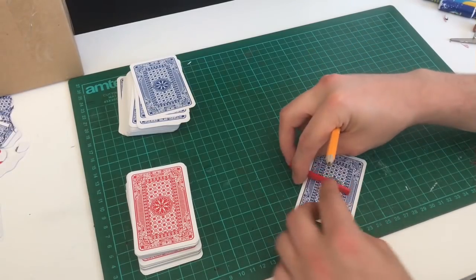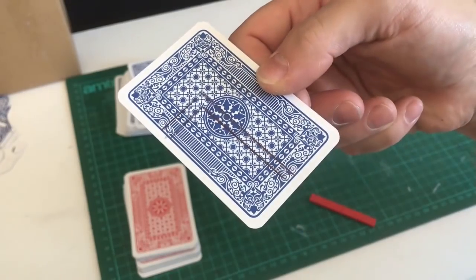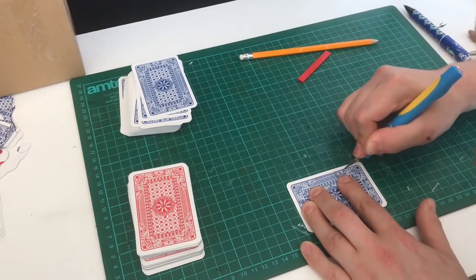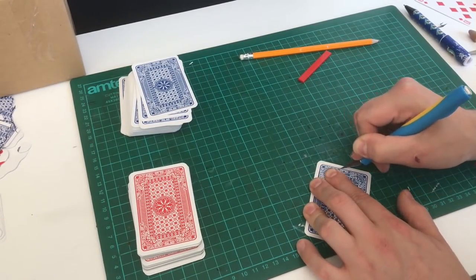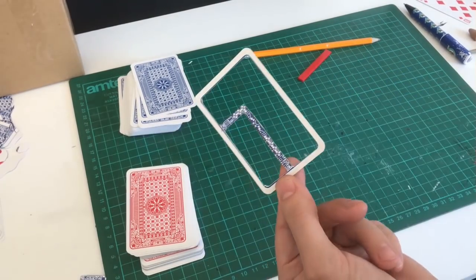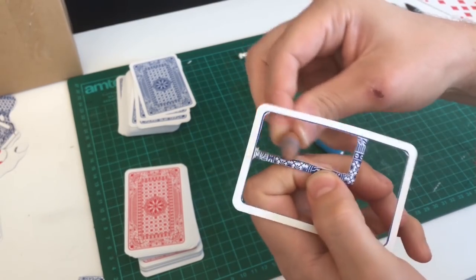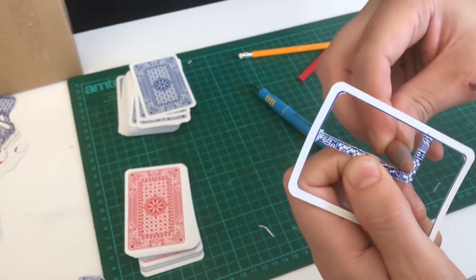Using the Lego piece, I lined it up with the line at the edge of the card and drew out a right angle L shape. I then took the craft knife cutting out the inside of the card and the outside of the L section. If you're not very good at cutting straight lines, like me, you can always use a grinding stone or some sandpaper to smoothen them out.